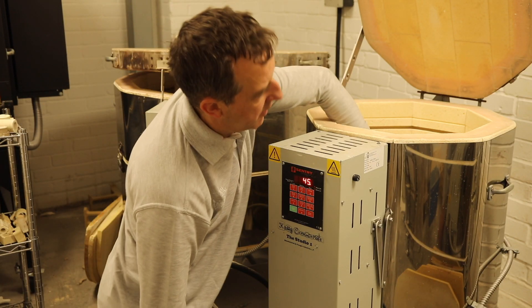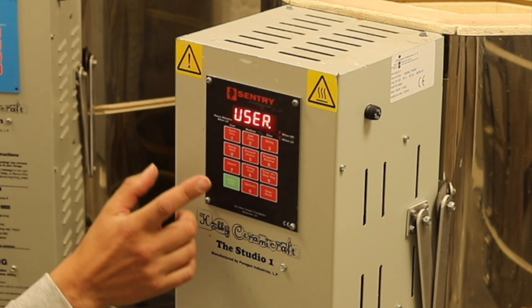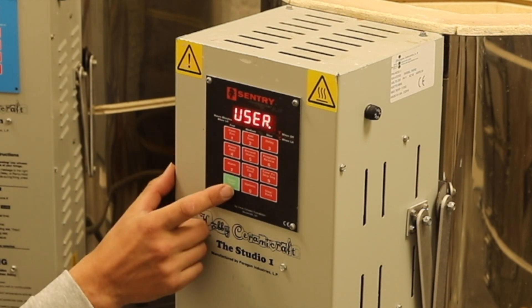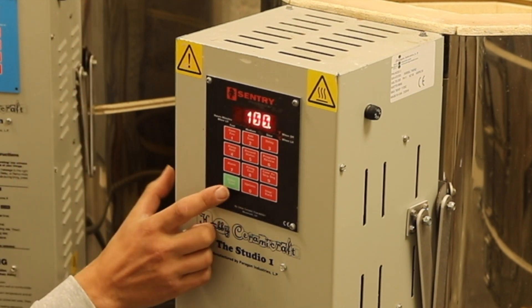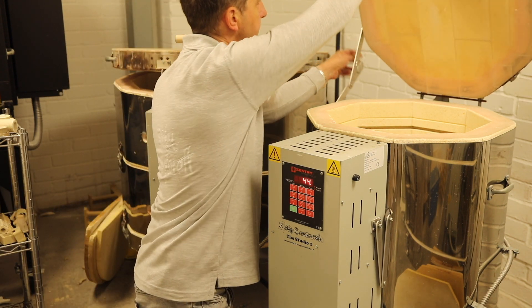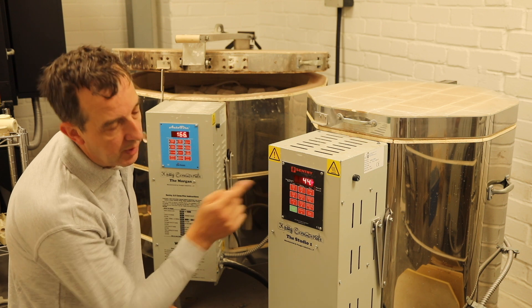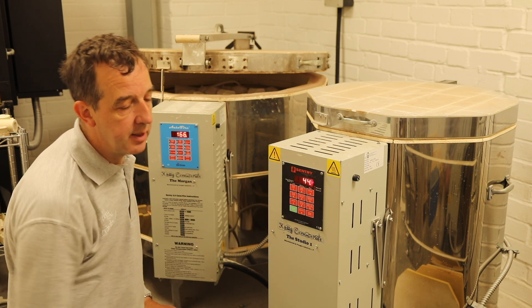I've already done a test firing this morning so the kiln is a bit warm at 45 degrees. I'll set a ramp firing up to 100 degrees just as a demonstration — going into number four, user one, I set the rate to full. The kiln is asked to go up to 100 degrees, hold for one minute, and that's the end of the firing, starting now. We'll let it go up to 100 degrees and then afterwards press 'firing cost' to see how much it cost at the kilowatt hour price we've entered.